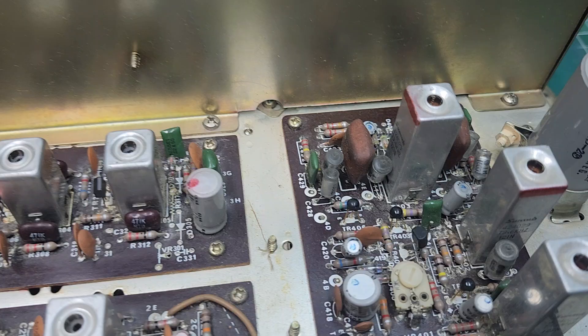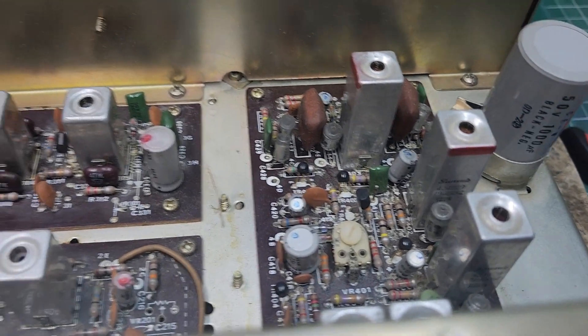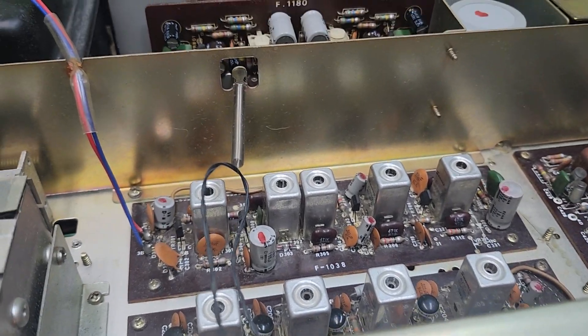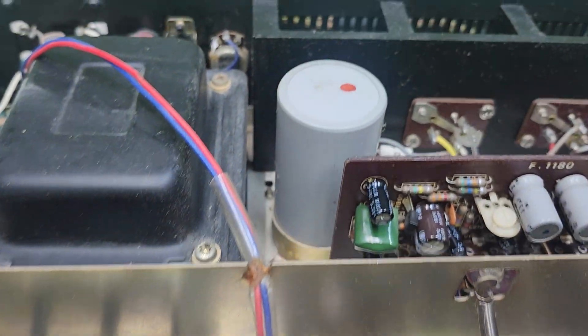I mean I got to clean this up. I wouldn't want to sell this as serviced and restored looking like that, would we? This one did come with the wood cabinet — yes it did.